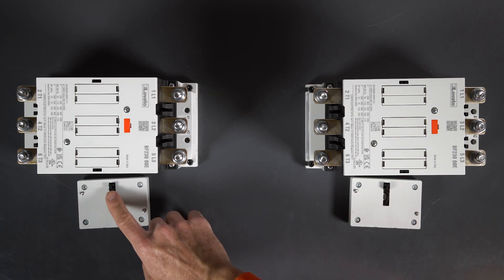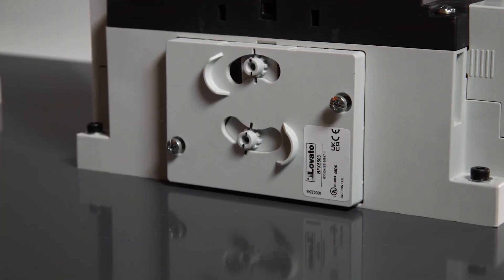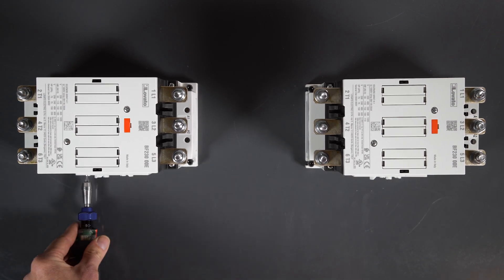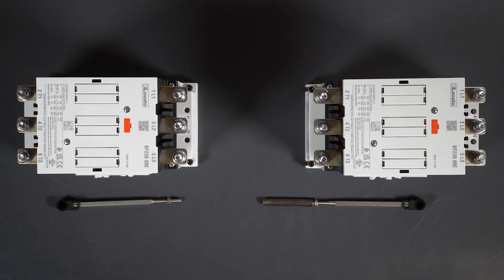Now you can house the interlocks in the seat on the side, making sure the sliders are facing downwards. Then tighten the screws to 1.2 Newton meters. Now you can take the two rods and connect them together with the adjustment nut.